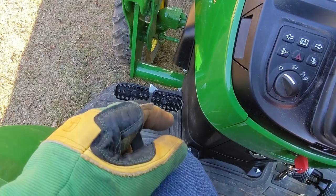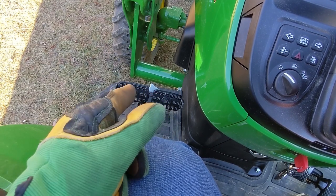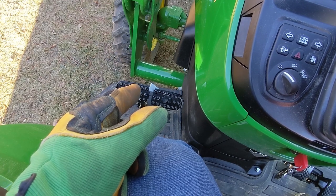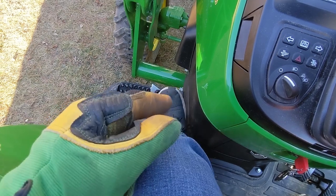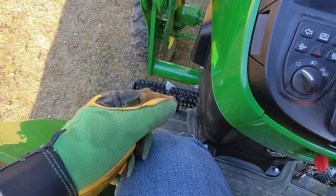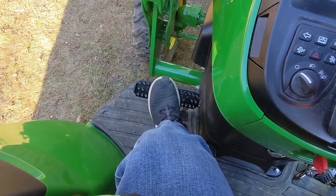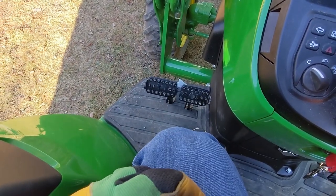The tractor comes with single-sided brakes. If you're losing traction on one side or want to affect a quick turn — say a right-hand turn — you press the right side; left-hand turn, press the left side. Mostly though, I leave them locked together so that no matter which one you press, it'll activate brakes on both rear wheels.